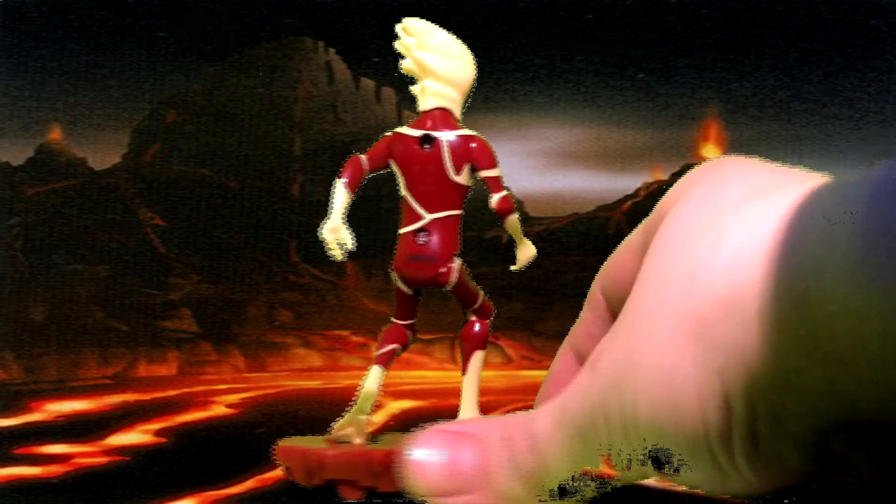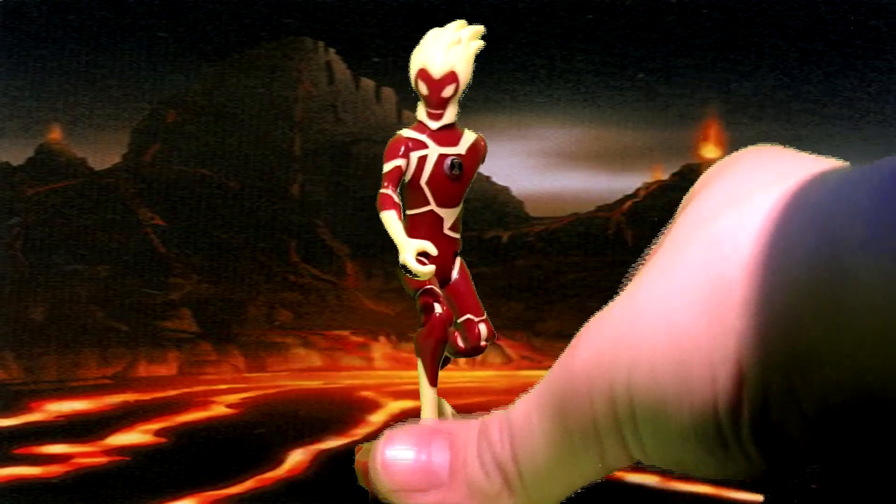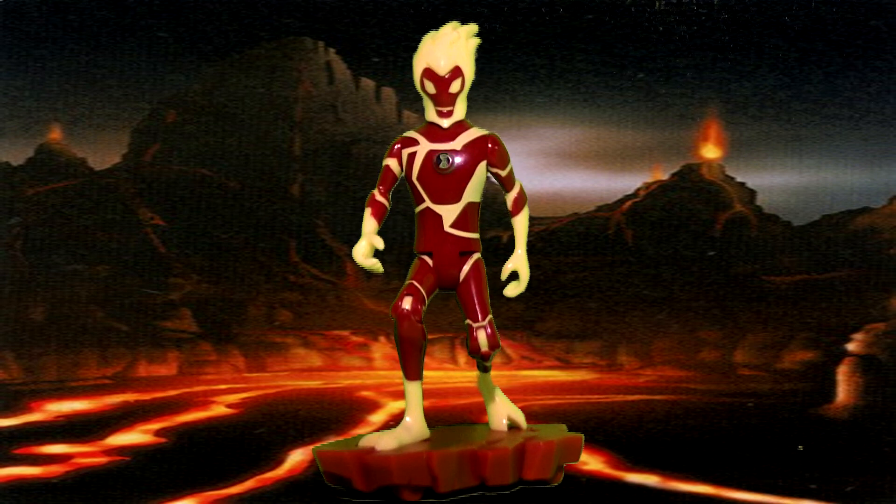I really like the pose that he's in, but you can pose him any other way you like. I just posed him this way because that's how the picture looks on the back of the packaging when I first bought him. I really like that Bandai included the hoverboard because it's a great addition to the figure.